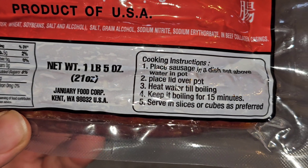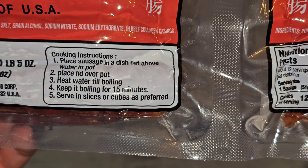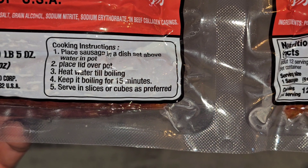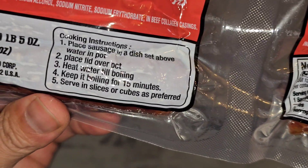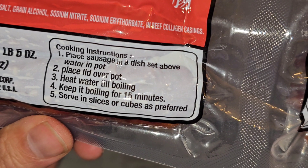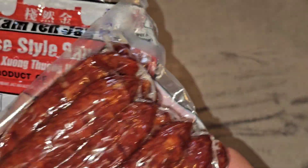Net weight: one pound five ounces, 21 ounces. Cooking instructions: place sausage in a dish set above water in a pot, place lid over pot, heat water till boiling, keep it boiling for 15 minutes, serve in slices or cubes as preferred. So they're basically telling you to steam it — put it in a dish that's above water, not submerged. There are two separate packs and the nutrition info is just for one pack.